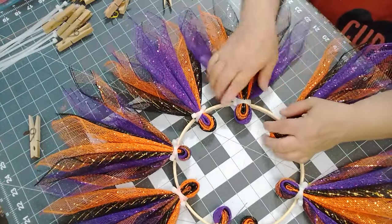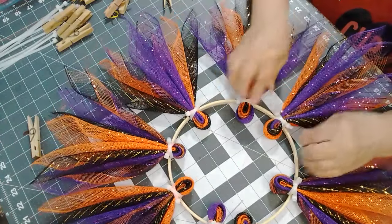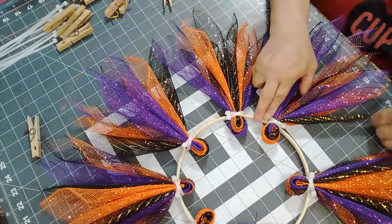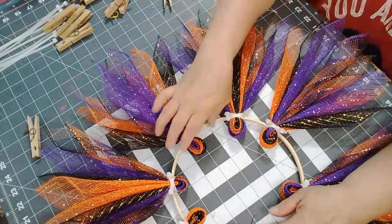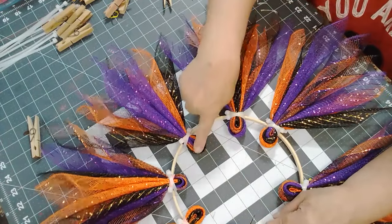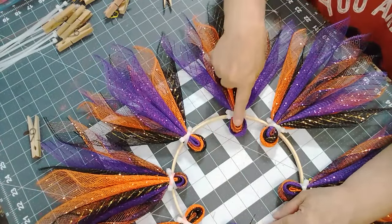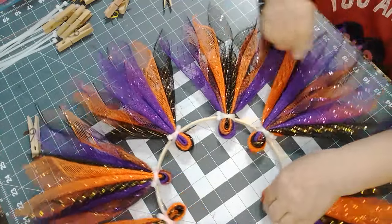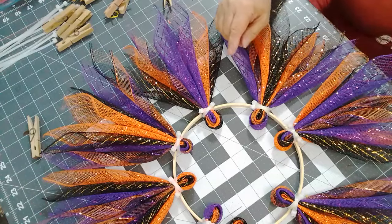Look at that — did you guys just see this? I just noticed: these two across from each other, these two across from each other, these two across from each other, and these two across from each other. Isn't that something? Okay, let's get the sign and see.